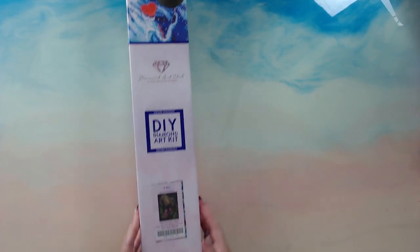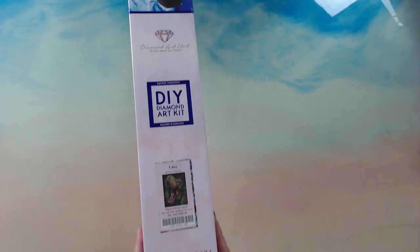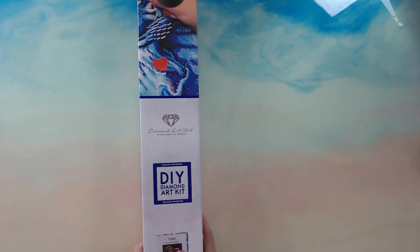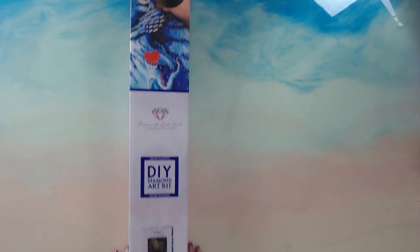Hey Gems, how you doing? This is Fee. How's your day going so far? I have a slightly different unboxing - although yes, it's Diamond Art Club. This is actually one that I have lined up for a certain little grandchild in my life.